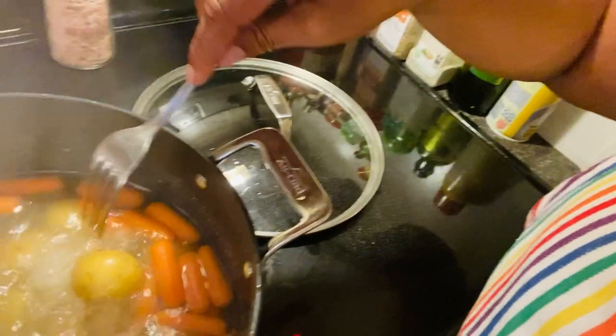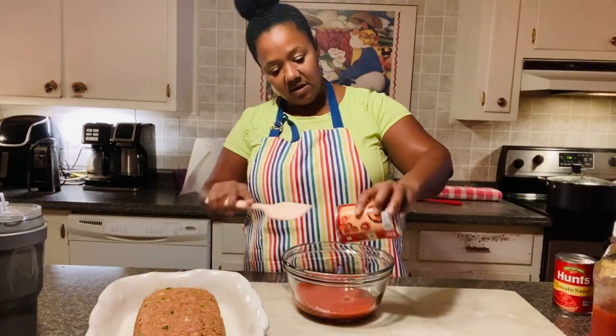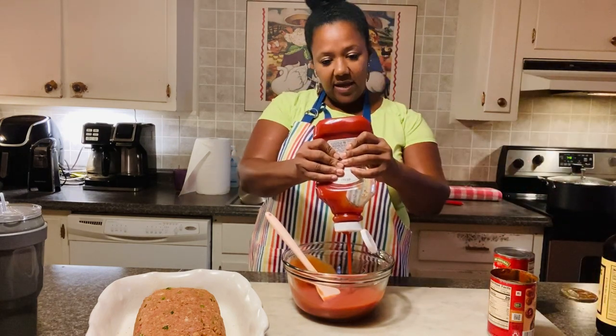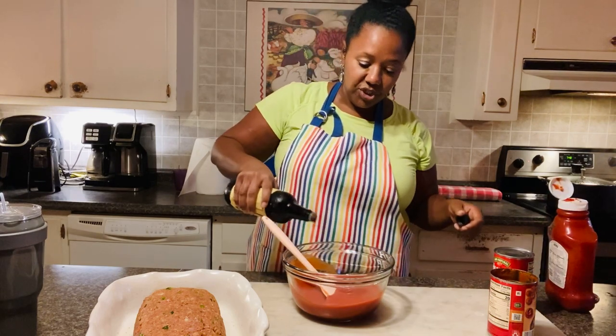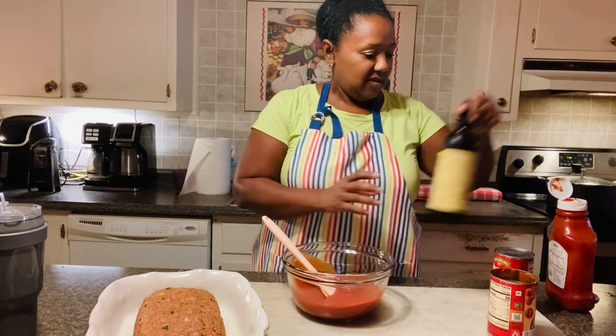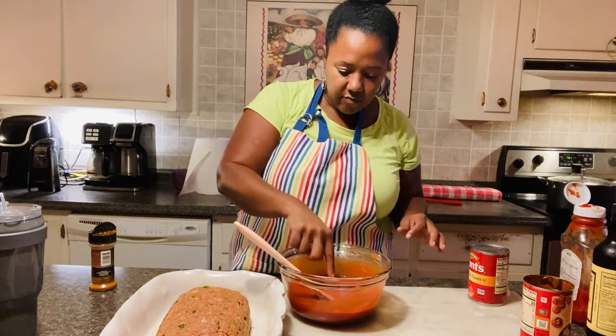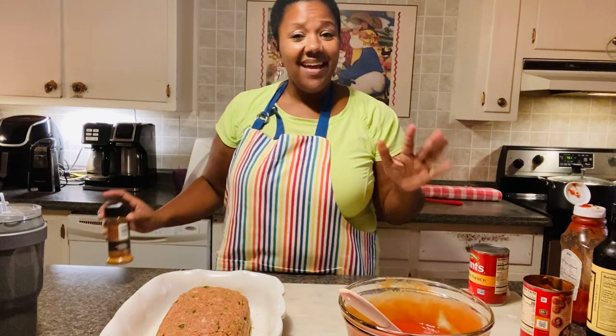They're tender, but not quite as tender as I would like for them to be. I'm going to let those cook maybe about five more minutes or so. Then we'll put them in our dish — oh, I've got to make the topping! I've got to make the topping for the meatloaf. I like to do tomato sauce, I like to have plenty of the red sauce on my meatloaf. I'll add some ketchup, Worcestershire, a little bit of brown sugar in there, and just a dash of cayenne. And that to me is perfect.